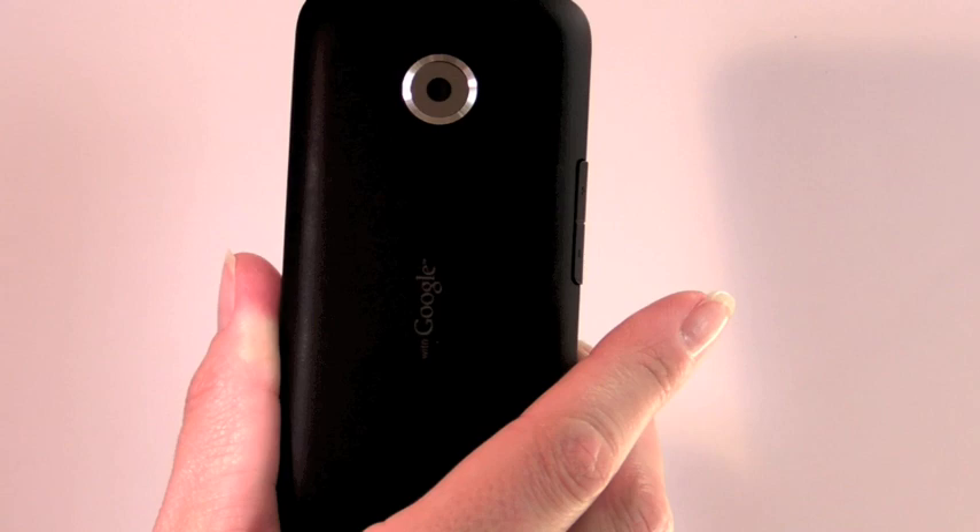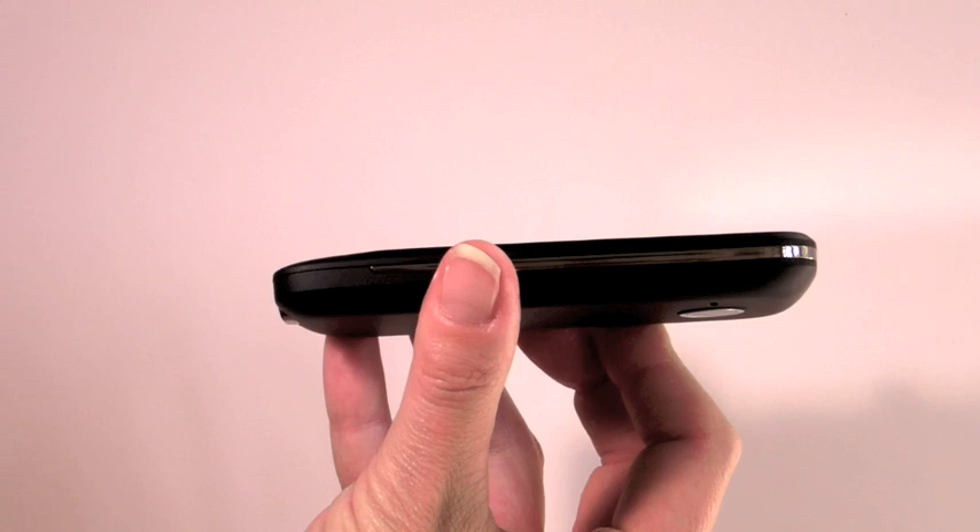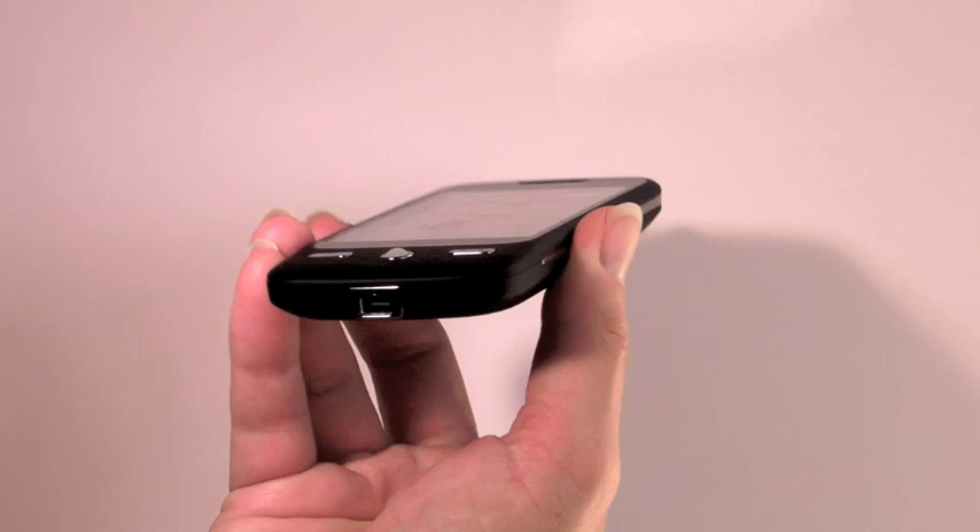Here's the back with the soft touch finish again. To get to the battery underneath you pry it off — there's no sliding motion. There's a 5 megapixel camera lens here and a speaker grille, though it's a mono speaker. Nothing going on on the other side. And here we have HTC's usual ExtUSB connector.